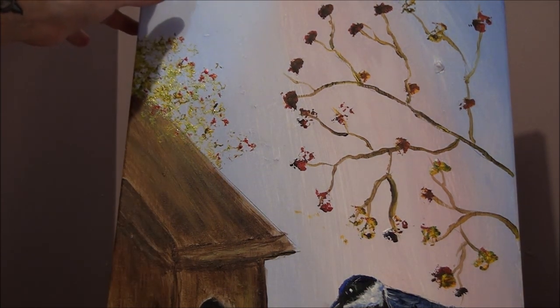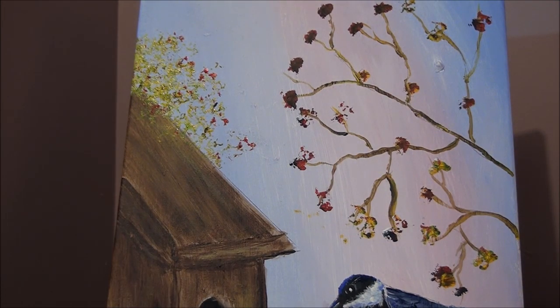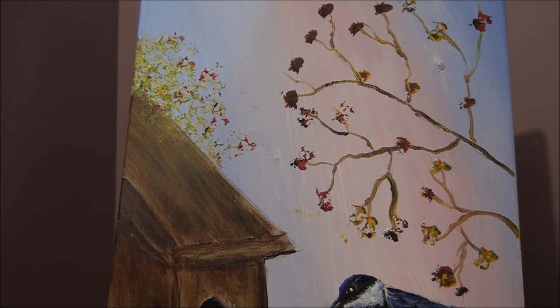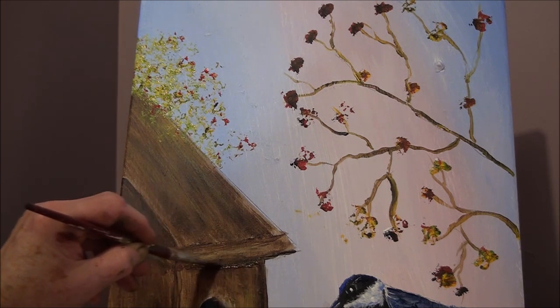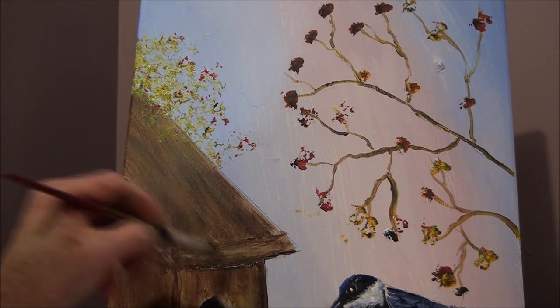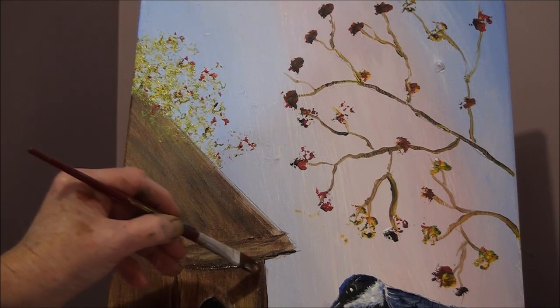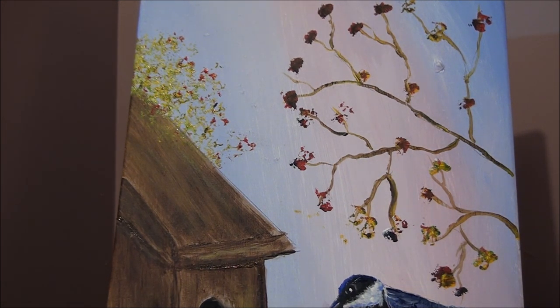This looks like it needs a little bit of work — I'll admit it — but you can go ahead and work on yours. If you see something that doesn't look right, fix it, but make sure it's dry first. Go have fun with your painting! If you have any questions, email me at alisonprior@yahoo.com. I'll see you in the next video — happy painting, everybody! Leave a comment if you have questions, and don't forget to ring the bell. Bye!